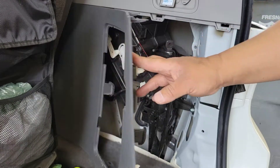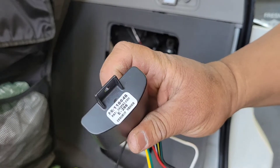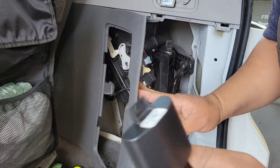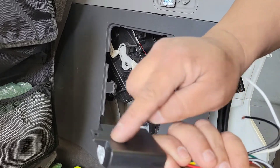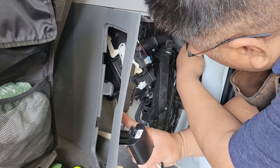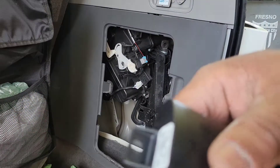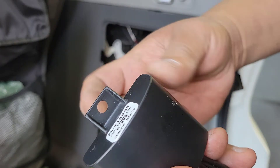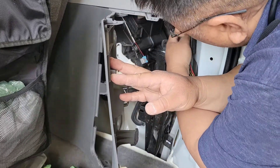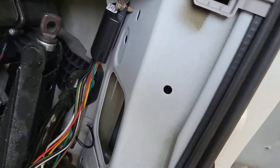Now that we have this separated, I'm going to install this little connector box. The instructions call it the T1 connector box, but I call it the brain. The instructions say to use double-sided tape, but I found a pre-threaded screw hole on my van that fits a 10 millimeter bolt. I made the hole slightly bigger so the screw will go right in, and I'm screwing it in now and tightening it with my wrench.